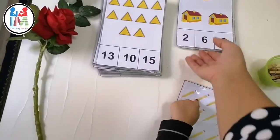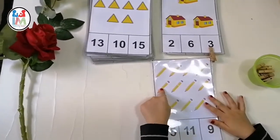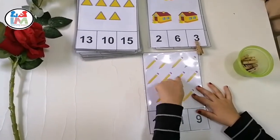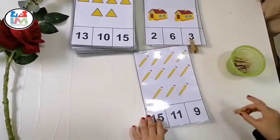One, two, three, four, five, six, seven, eight, nine, ten, eleven. Very nice.